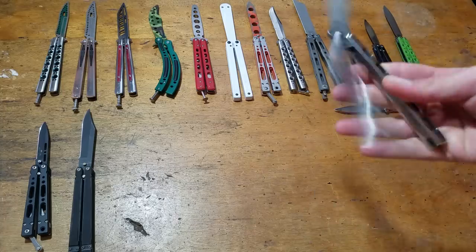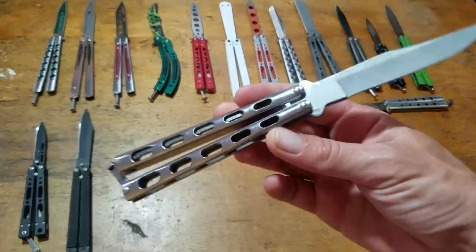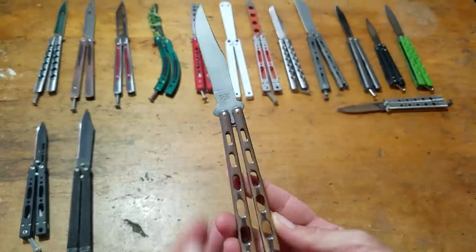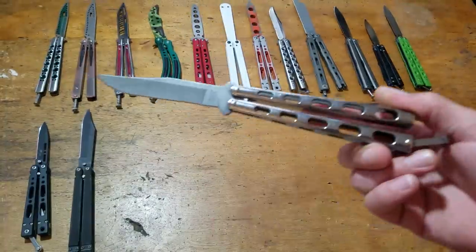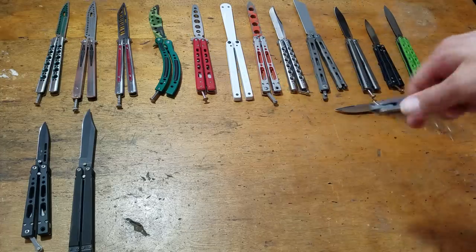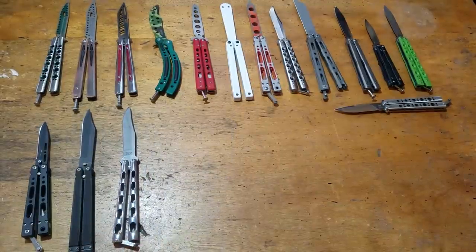This arrived today actually. This is a Bear Ops 114 — stainless steel handles. I saw them coming out with this — stainless steel — had to pick it up. Look at how canted that blade is. You see that? It's like bent forward, it's freaking ridiculous. But I paid less than 60 bucks for this — stainless steel. I'll be doing a review on that one eventually. That's like my new go-to beater.